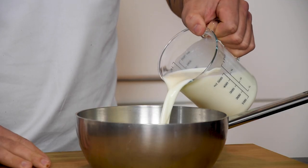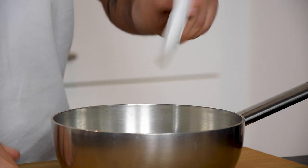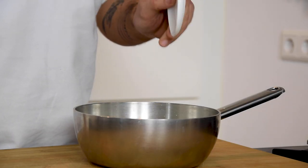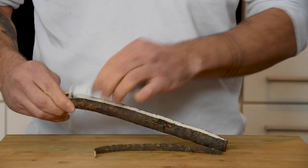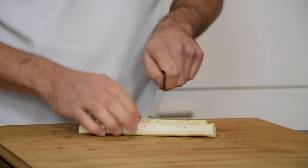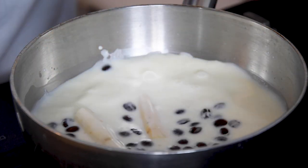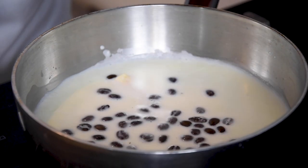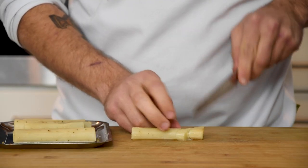Now pour 500 grams of milk in a pan together with 6 grams of salt and 10 grams of coffee beans. Heat this up and meanwhile peel 3 salsify. Then cut them in half and cook them for around 30 minutes in the milk. Once cooked, take them out of the milk and cut them into the desired size.